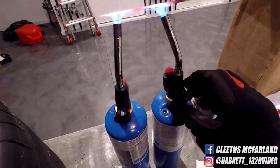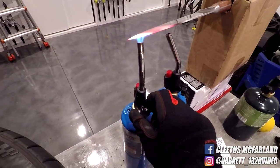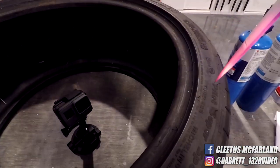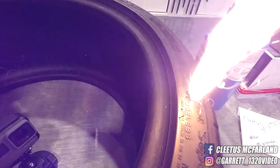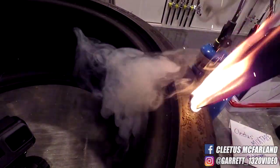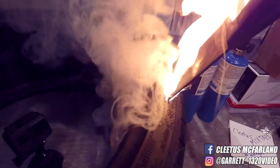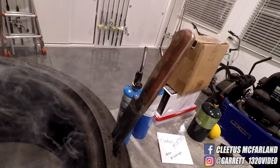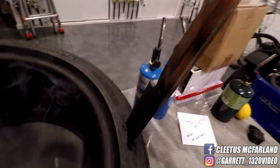All right, I think it's go time. Let's do this. Oh — no way. It went all the way through. It cooked right through there.